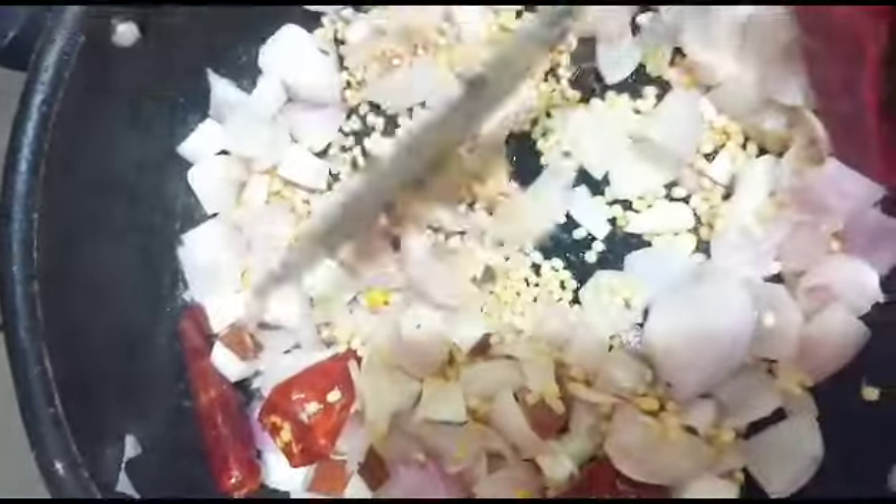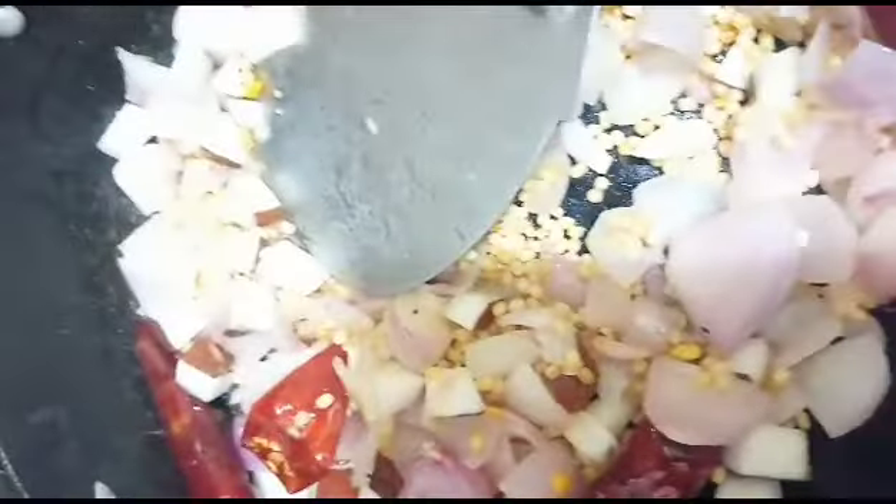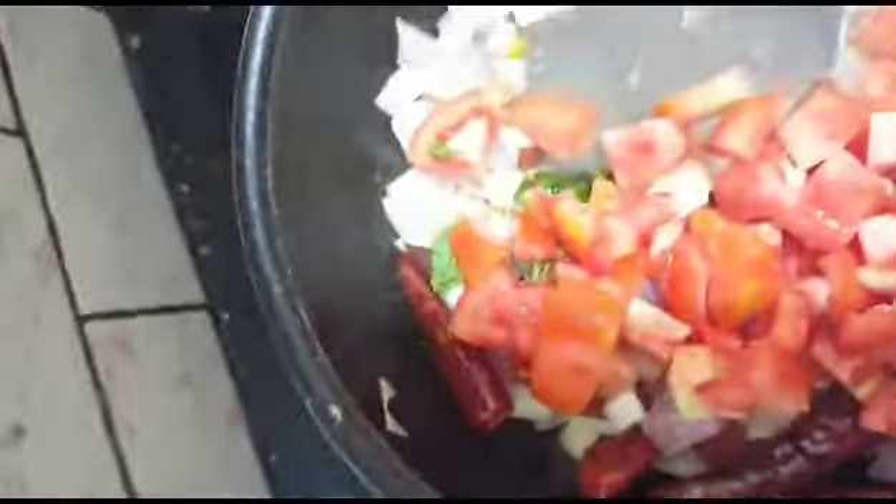We will add some of the tomatoes. We will add tomatoes to the tomatoes.